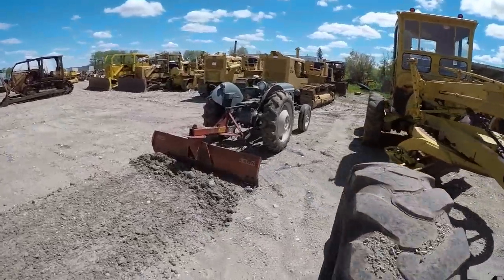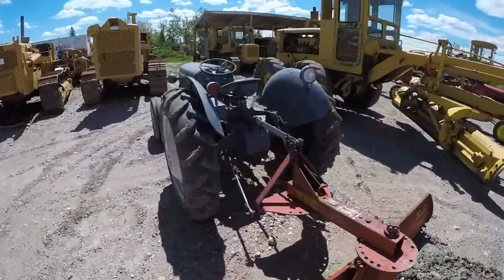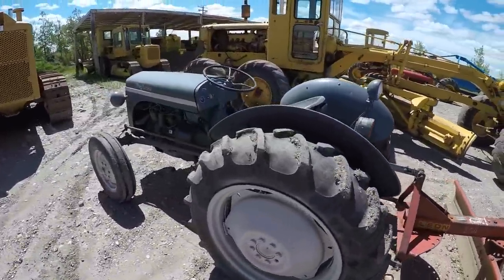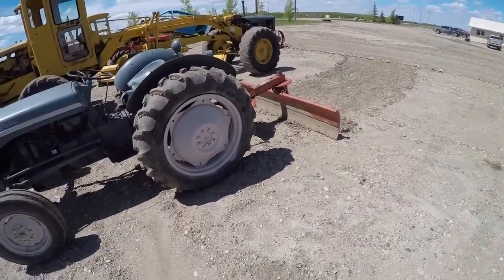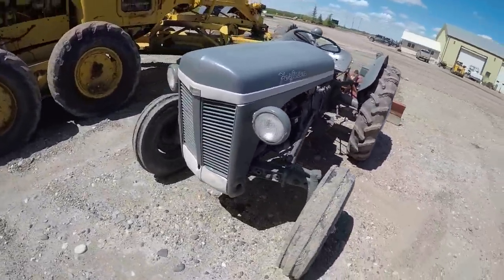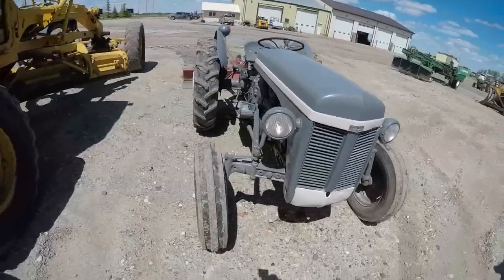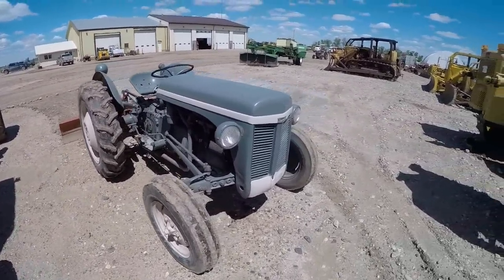We've got a little Ferguson — I can't remember the model, but it's a little Ferguson tractor. This is what we use when we're doing our tractor pulls to maintain the track in between tractors when the dirt and everything piles up from the back of the sled. Handy little guy for that.